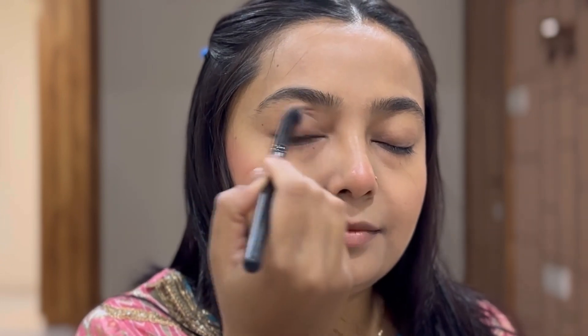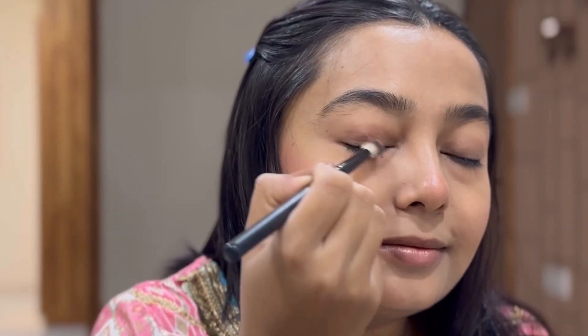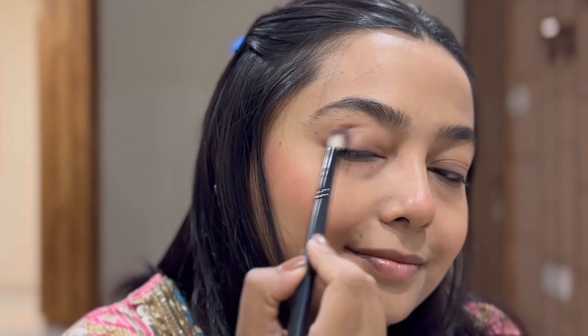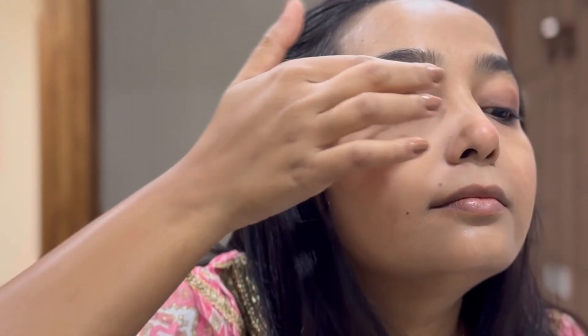For the eyes I am using the two palette from Sugar. I start with a transition color almost similar to my skin tone. Then I use the Swiss Beauty eyeshadow palette and mix two brown shades on my outer lids and transition area to give more depth. Then I apply one shade from the Sugar palette all over the half lid.